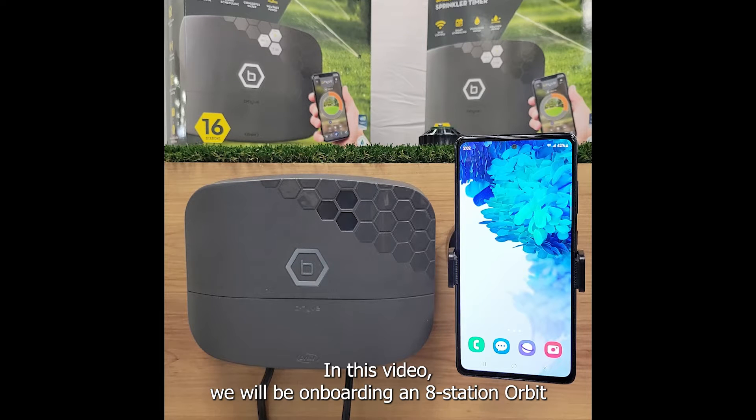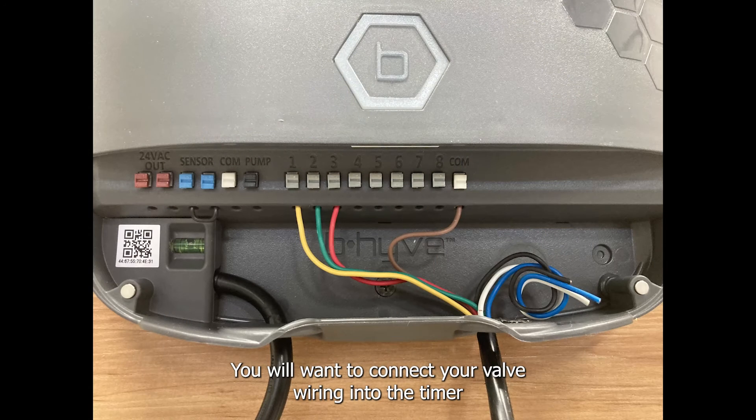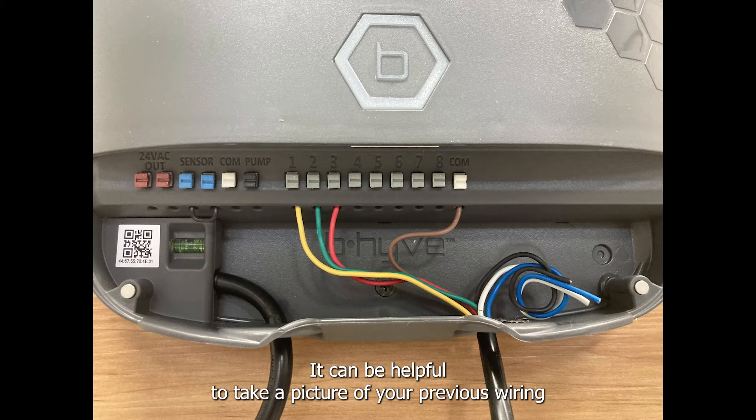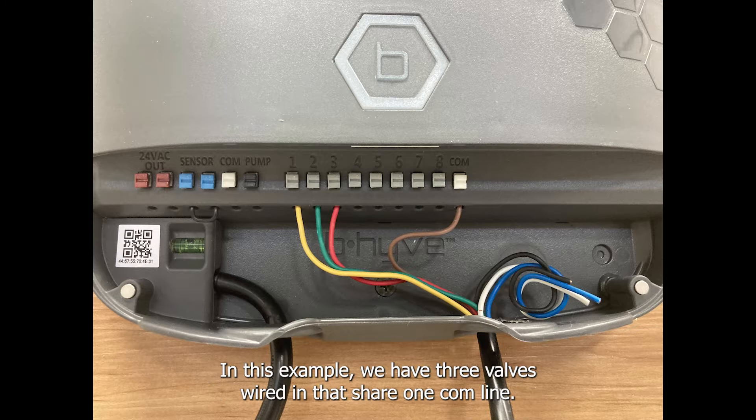In this video we will be onboarding an eight station Orbit Beehive XR sprinkler timer to the Orbit Beehive app. You will want to connect your valve wiring into the timer before we begin onboarding. It can be helpful to take a picture of your previous wiring if you are replacing your sprinkler timer. In this example we have three valves wired in that share one comm line.